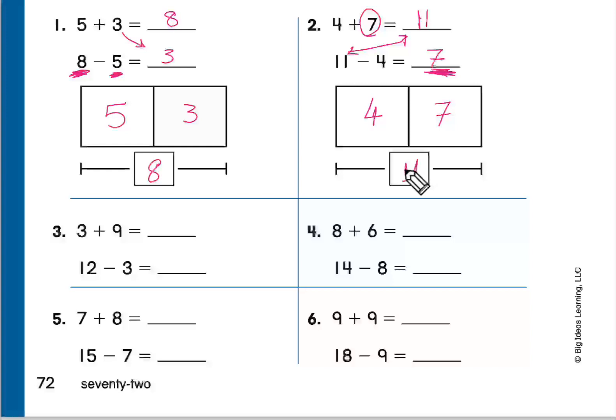Please write the answers and let's move to the next one. This is page 72. Ghanem, question number 3: 3 plus 9. The answer is 12 — it's written. And 12 minus 3 equals 9. Thank you, great work!